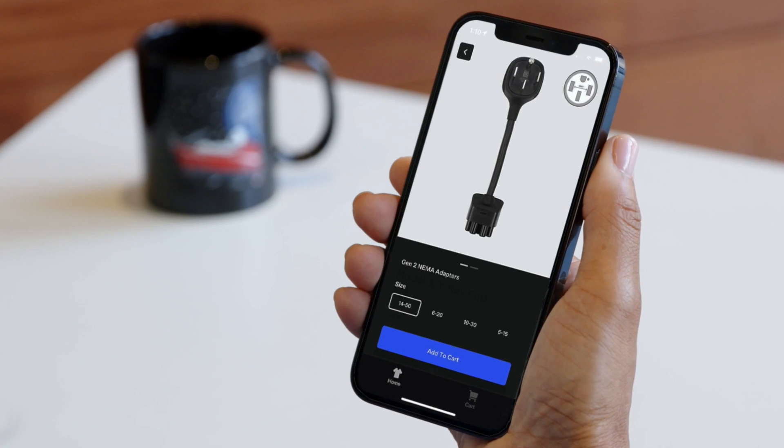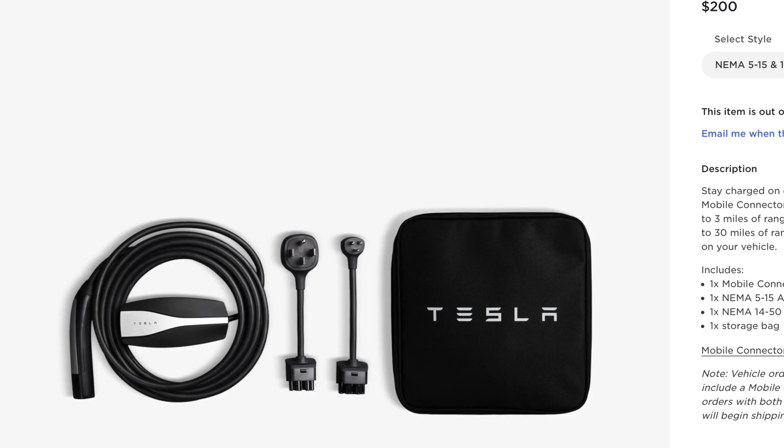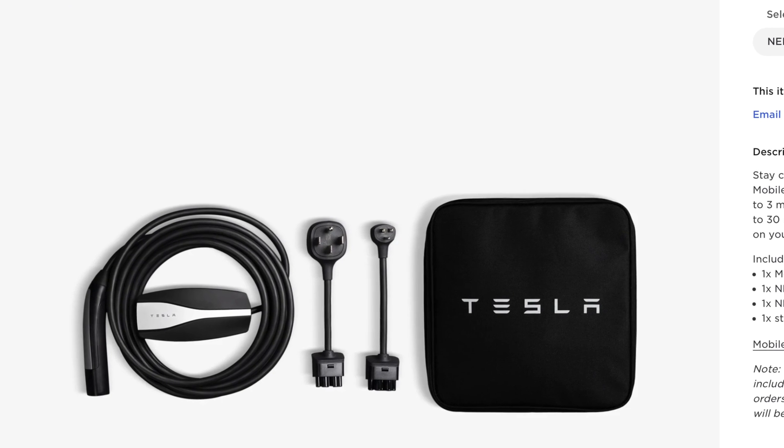You can still buy that adapter — it's around $40 to $50. The kit itself comes with your cable as well as an adapter to plug into a standard wall outlet, which is convenient at times.